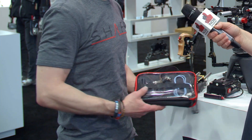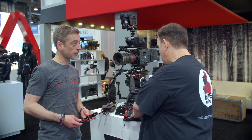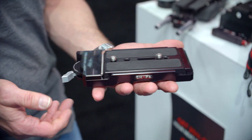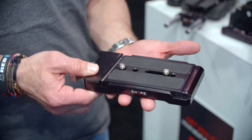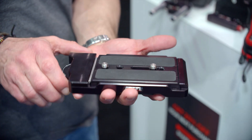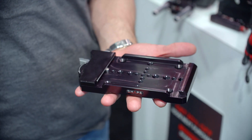We have brand-new SDI cables that you can buy in a pouch with a bunch of other cables as well. Everything is on the website for you to get the info on that — shipping end of April. We also have our brand-new Touch & Go flying plate, which is a 120mm standard, so you can quickly go from tripod to other applications.